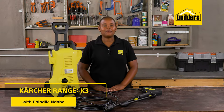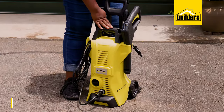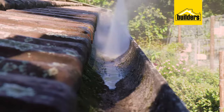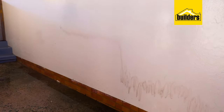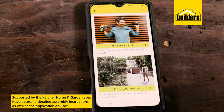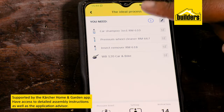Outdoor cleaning around the house is simplified with the right tools, and a pressure cleaner is a must. This is the Kärcher K3 Power Control, a mid-range pressure cleaner designed with the active homeowner in mind. It is capable of cleaning cars, bikes, the caravan, and boats, as well as small jobs such as gutters and even the walls of your home. The Power Control range of cleaners are supported by the Kärcher Home and Garden app, giving you access to detailed assembly instructions as well as the Application Advisor, with Kärcher expert advice for the best cleaning results.